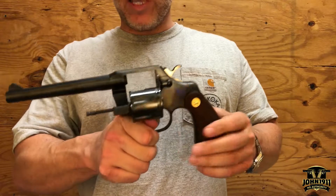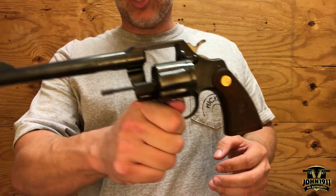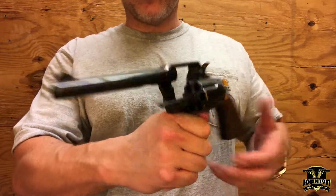This model is a .38 Special. It's a six-shot revolver. It also has a six-inch barrel.